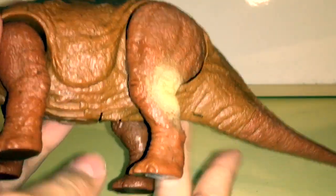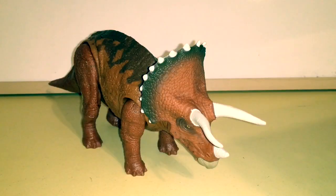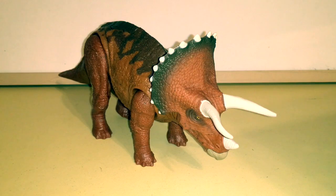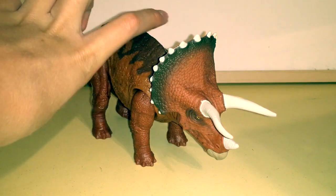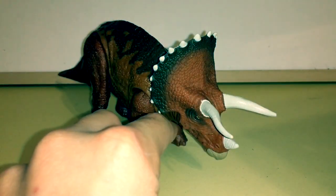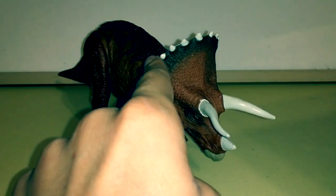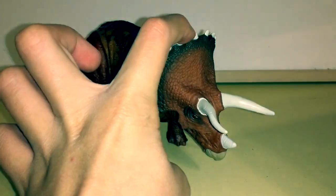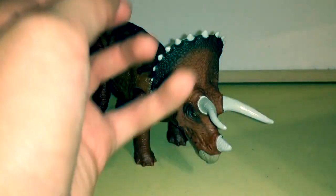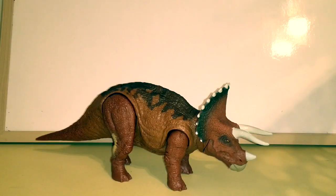That's pretty much all for the sculpt. One of my favorite things about this toy is the color scheme. The main color is a light brown, then on its back there's an earthy brown, and on the crest there's sort of a — honestly — baby diarrhea color. Then there are these bright white scutes. I think the scutes, crests, and horns should have been a more dull white or light brown rather than solid white.